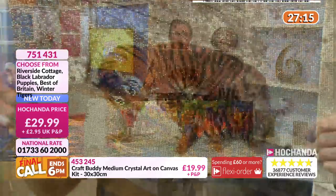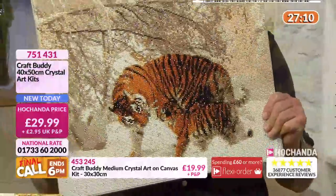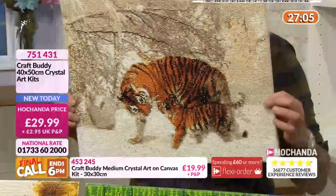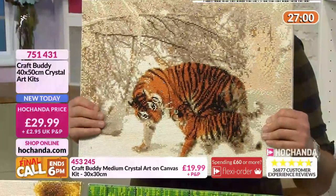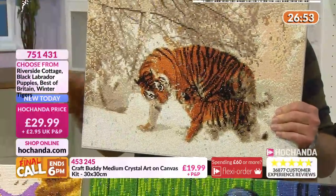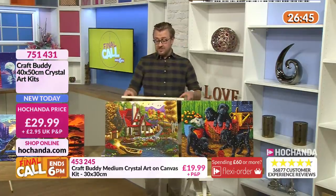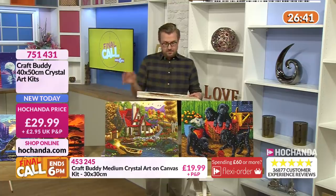It could take 20, 30 hours, perhaps - you might do just 10 minutes or an hour a day, glass of wine in the evening or a cup of tea. A nice cup of tea and a chocolate biscuit and do some crystal art - that's going to be very smart, that is cosy. Do you want one of these canvases to put in your lap? You can just do your crystal art - it'd be beautiful, very, very smart.